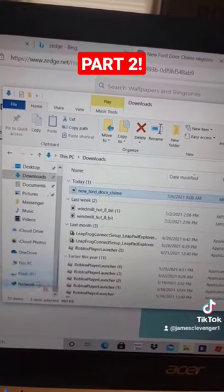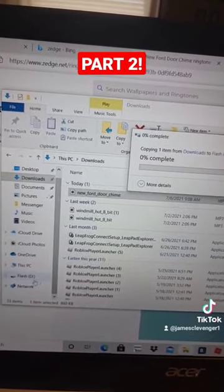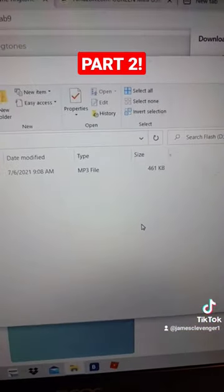Drag it to the speaker. Make sure that's the only file on the speaker, and make sure it's an MP3 file.